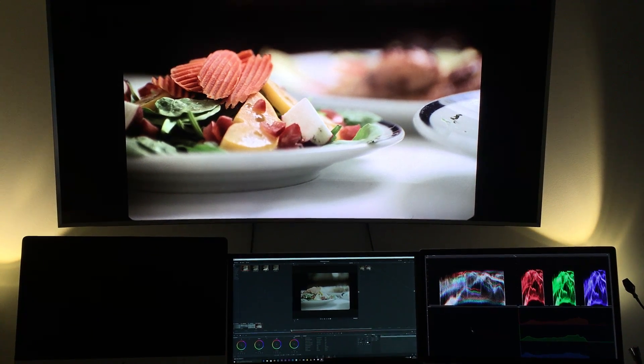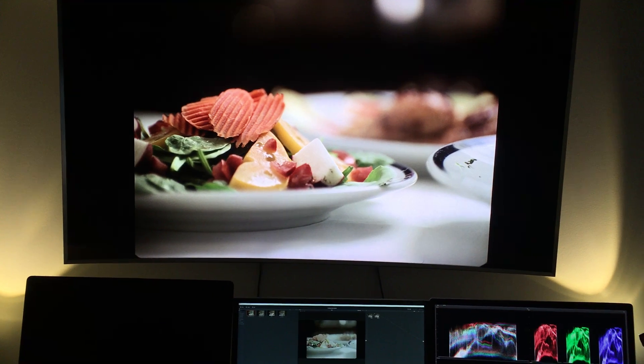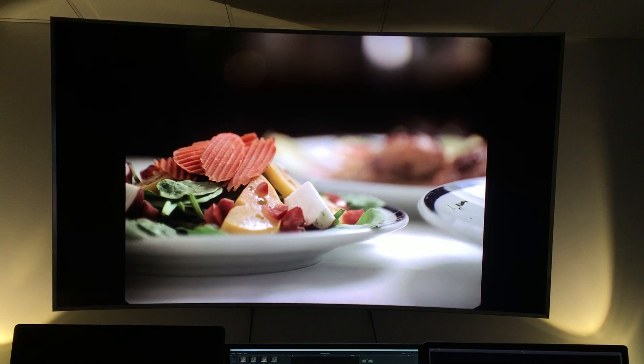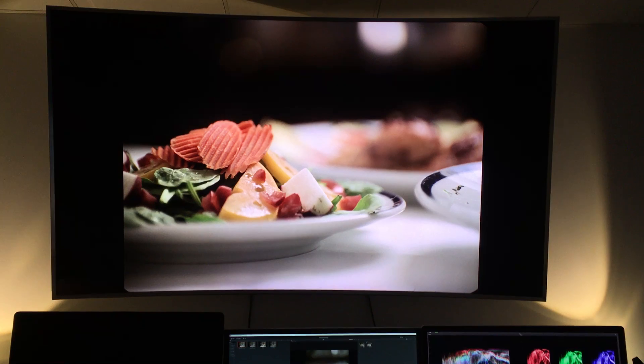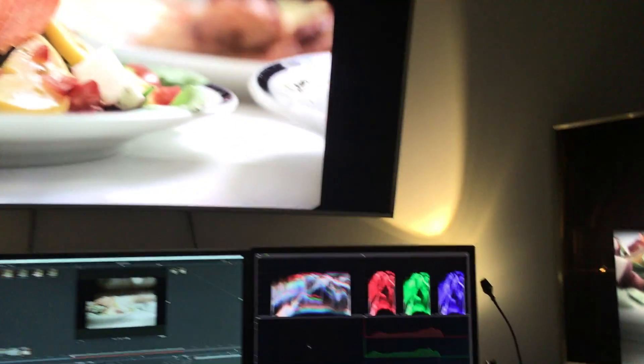Hi, we are here at AVTop looking at HDR color grading with a Samsung SUHD TV in the HDR mode. The question is how do we put the Samsung SUHD into the HDR mode? The solution is easy.